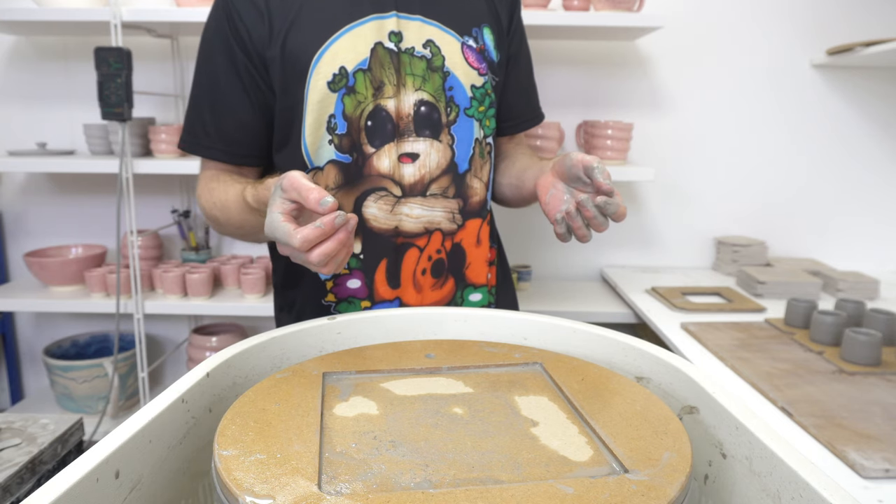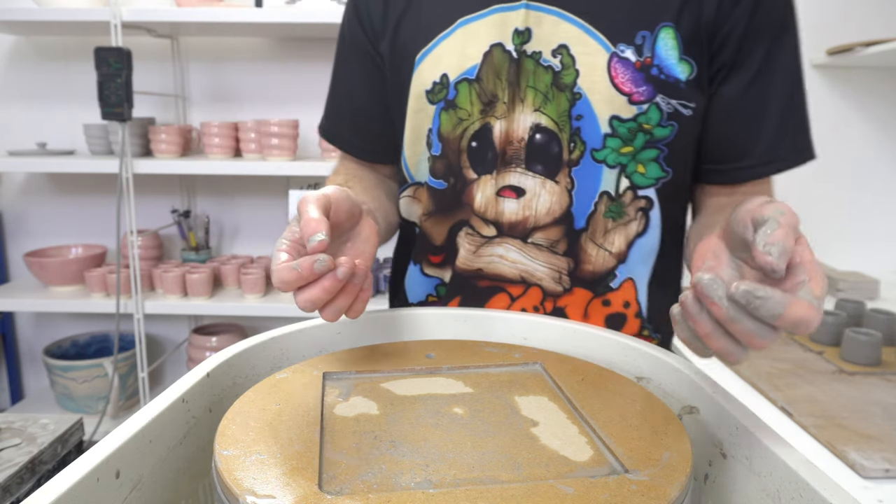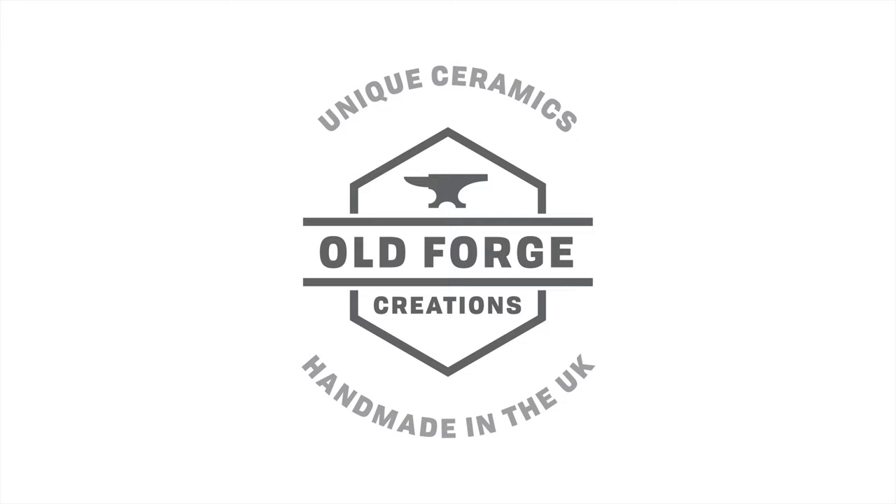They're quick and easy to throw, and it's a nice fun little project and good practice for making plates.